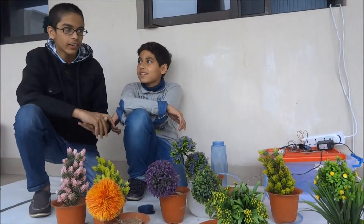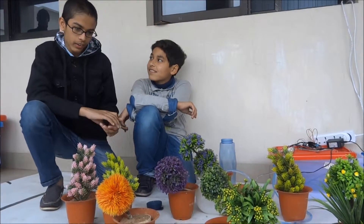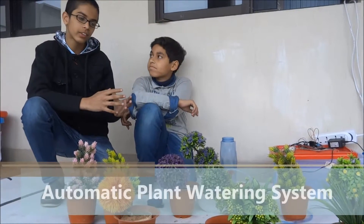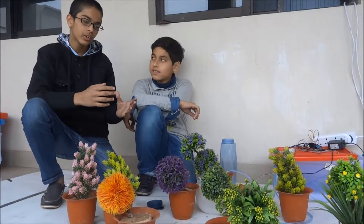Assalamu alaikum. We are here today at our Learn About session. My name is Ubear Khalid, and my name is Ashina. Today we learned about an automatic plant watering system that is very efficient and can help in watering plants easily without too much trouble.